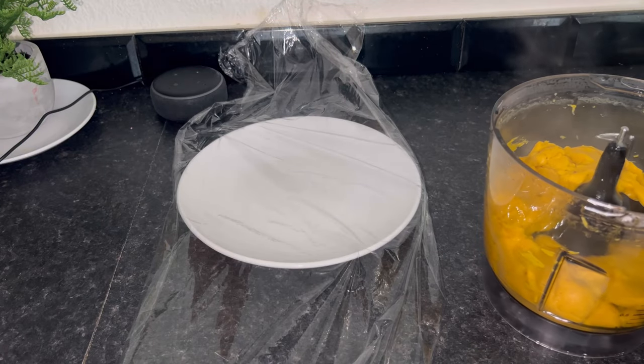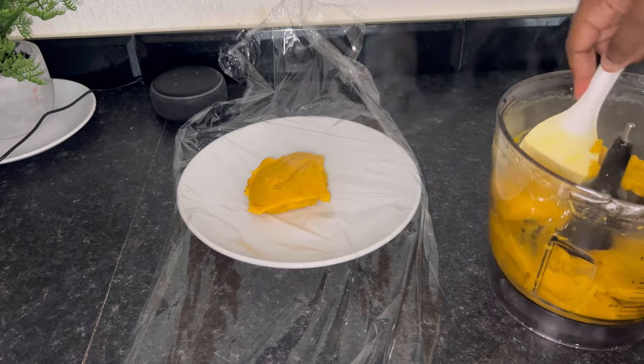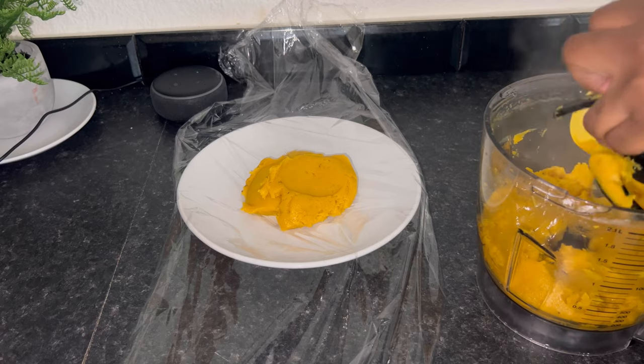I'm going to be serving our onunu in a clean film and storing it in an area where it doesn't get cold. Quickly, while I go and continue with the stew.